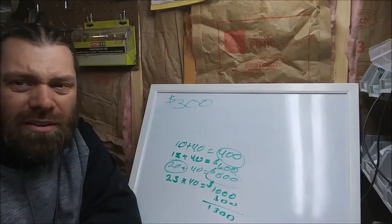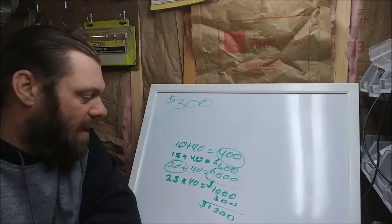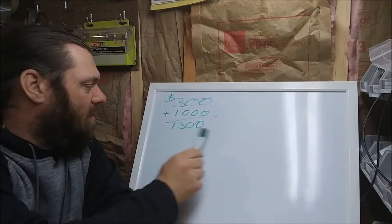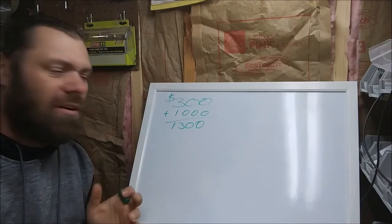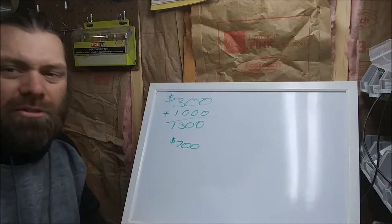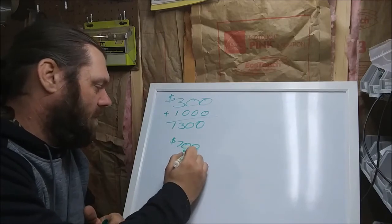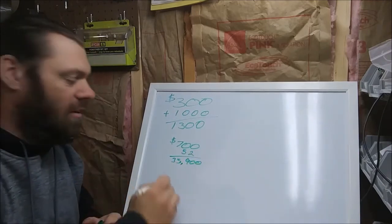At twenty-five dollars an hour times forty hours, that's one thousand dollars profit before taxes. So: three hundred dollars in parts plus one thousand dollars labor equals thirteen hundred dollars. That's how much I have to sell that Strat I showed you for in order to make my thousand-dollar-a-week profit — and that's before taxes. After taxes, let's say I keep about seven hundred dollars. If I build fifty-two guitars a year at that rate, that's about thirty-six thousand dollars after taxes.